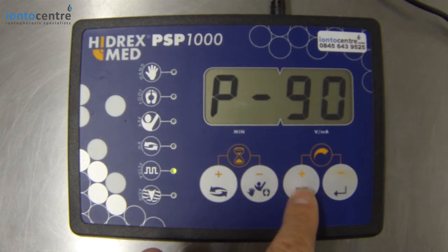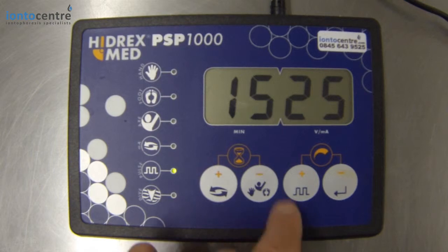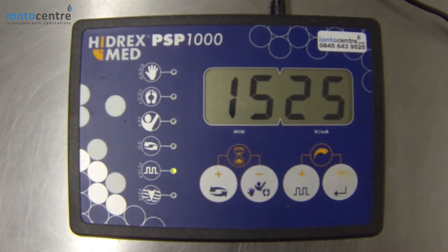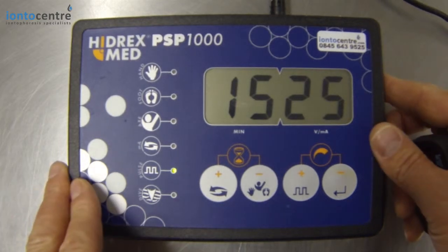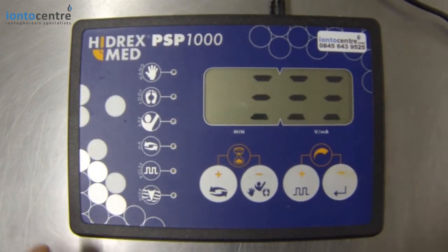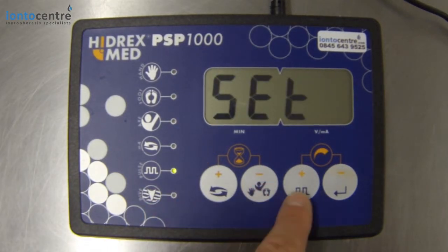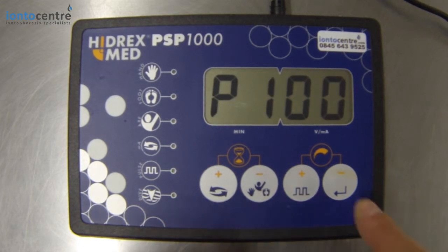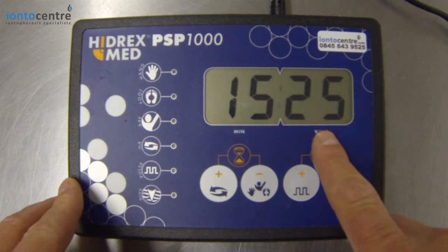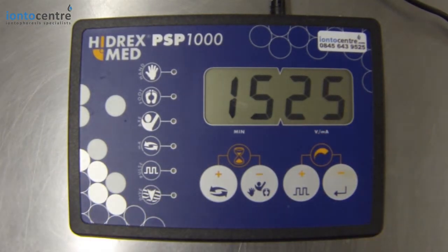P90 is the setting we recommend. Click enter and in you go. So you're in pulse current, you've got 15 minutes on the timer and 25 on the power. If you want to go into direct current to treat the feet, for example, again wait for the word 'set' to appear, press your pulse icon, go P90, enter it, and you're back to your time and back to your power — but this time the LED is off and you're in direct current.